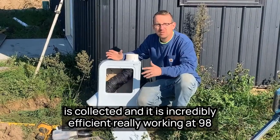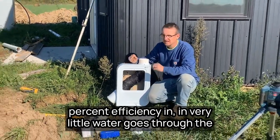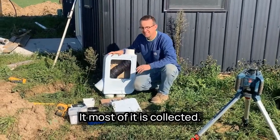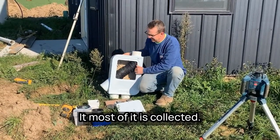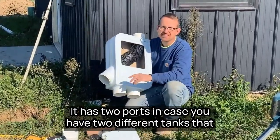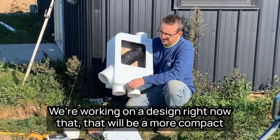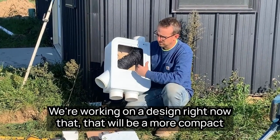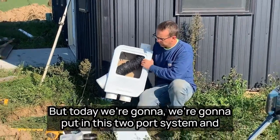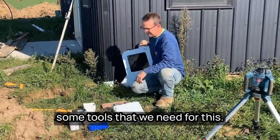It is incredibly efficient, working at 98% efficiency, and very little water goes through the overflow — the debris outlet. Most of it is collected. It has two ports in case you have two different tanks that you want to feed with the water. We're also working on a more compact version of this with only one port, but today we're going to install this two-port system.